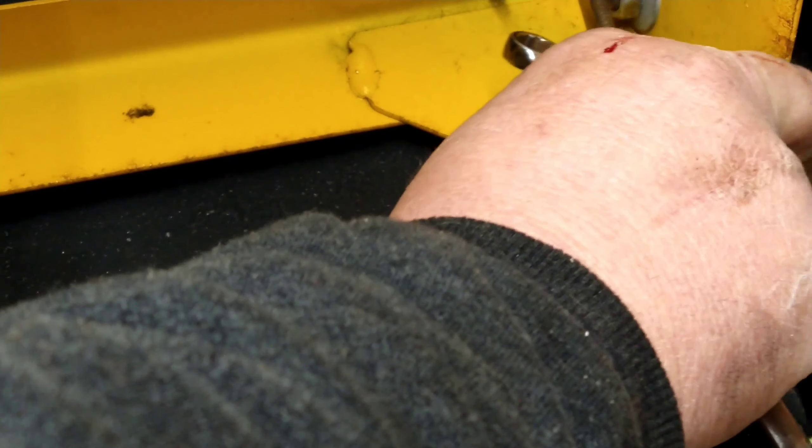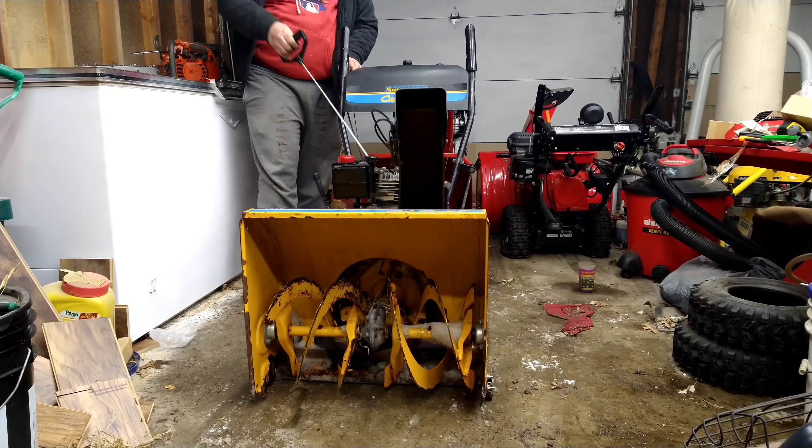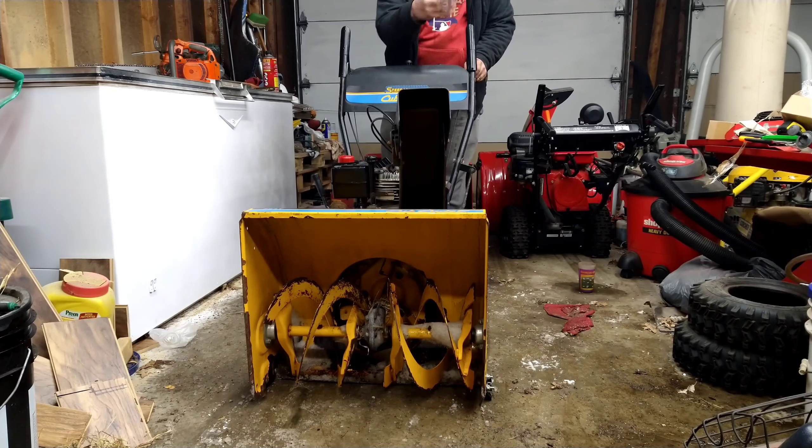I think I'm going to back it off just a little bit, and we're going to try it there. So then we'll spin the nut back down, hold this, take the 3/8th wrench, and just snug it up. So let's go.